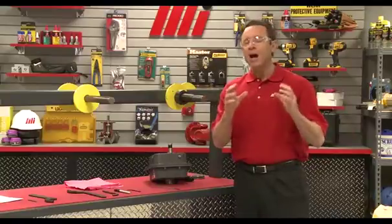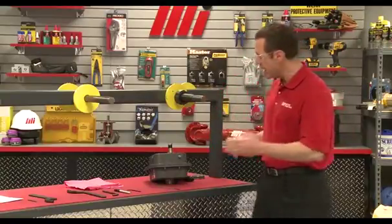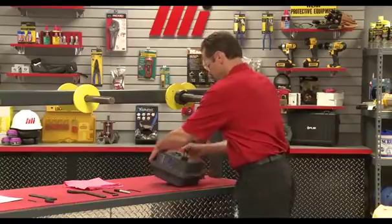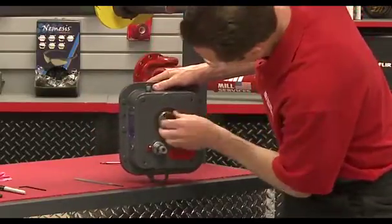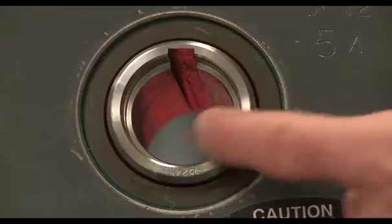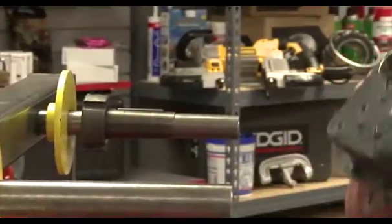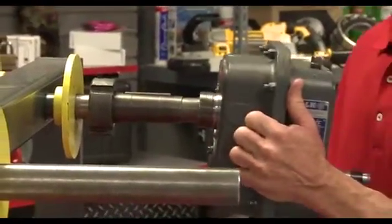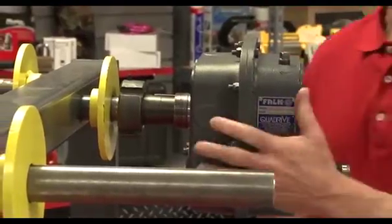Now mount the unit onto the TA bushing by lining up the key in the gear unit keyway and then slide it on. You can see that slot right there — I'm going to line this up until it's almost on top and slide it on, leaving a small gap to confirm everything is seated correctly.